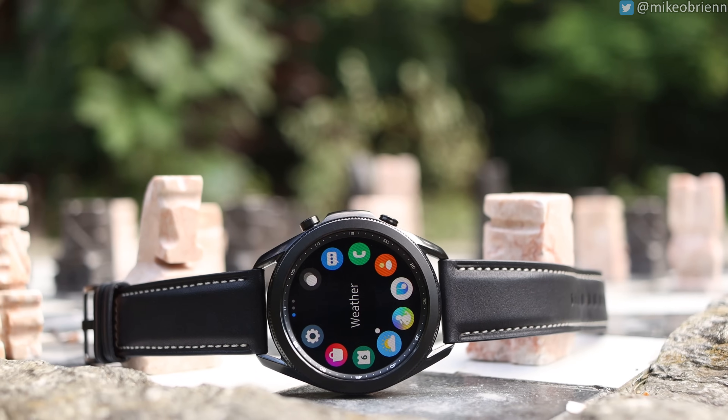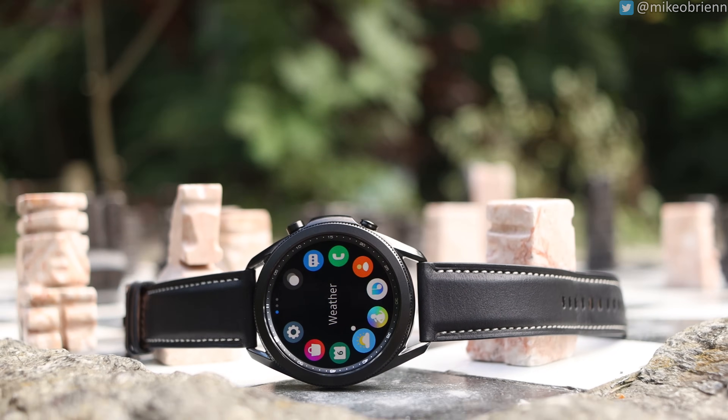You might be wondering why this is the sequel to the Galaxy Watch 1 and not the Galaxy Watch 2. The reason is because the Galaxy Watch 2 came out the same time as the iPhone 9 and the Galaxy S11 — in other words, it never came out. They presumably skipped two and named this the Watch 3 to avoid confusion with last year's Samsung Galaxy Watch Active 2.